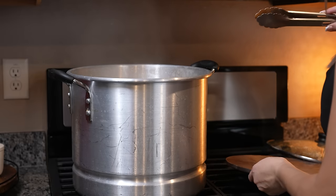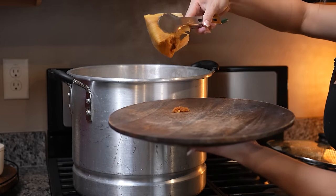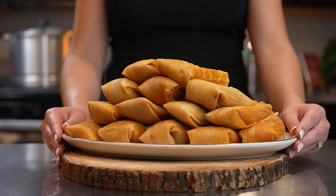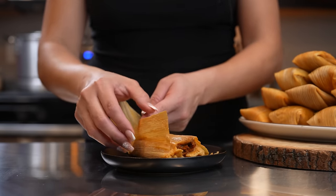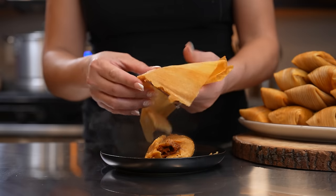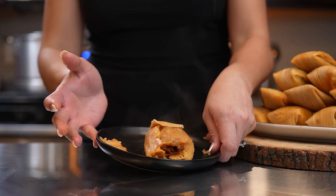Take them out so the masa can sit. Look at that — it's just coming out already! Just like that we have our delicious tamales, so now we are ready to enjoy. After a few minutes our tamales should be nice and firm. Open it and enjoy — it should be super easy to fall apart. Look at that, don't let any masa go to waste. And now we are ready to enjoy.